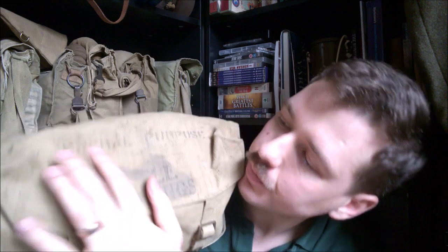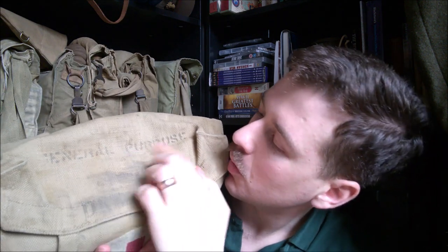We'll bring up an example here which is one of the ones that was converted or simply re-stamped. You can see here that 'shell dressings' has been blotted out, and then we have 'general purpose' — it's basically a first aid kit. There are various other markings; it's had a name on the back at some point and some form of stain.